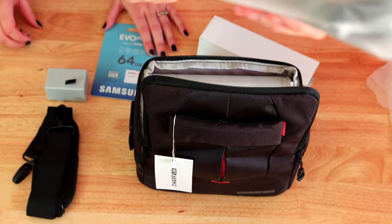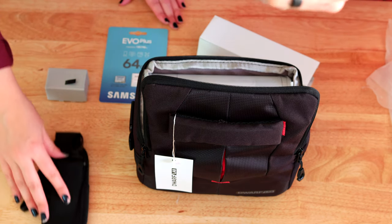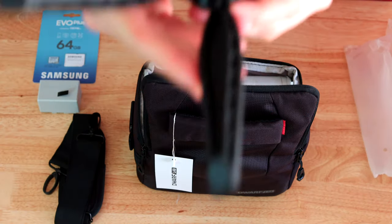And then we have the tripod. It's a very small tripod, but because the Dwarf is so tiny and light, you don't need a larger tripod than that. This is what the tripod looks like.